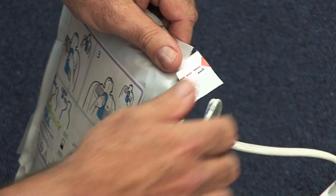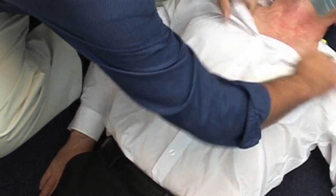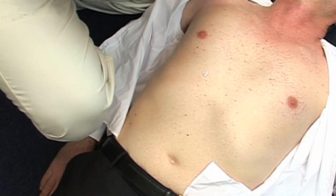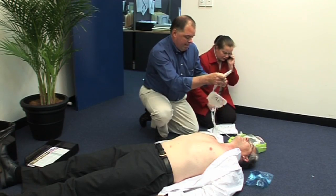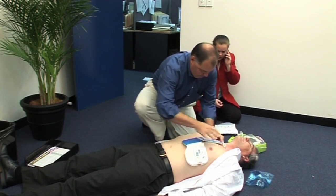You will now need to attach the electrode pads onto the person. Open the sealed package. Note that the electrode pads are already connected to the unit. You may need to use the scissors to remove the clothing, and the paper towel is to dry the chest in case of excessive moisture or sweat.